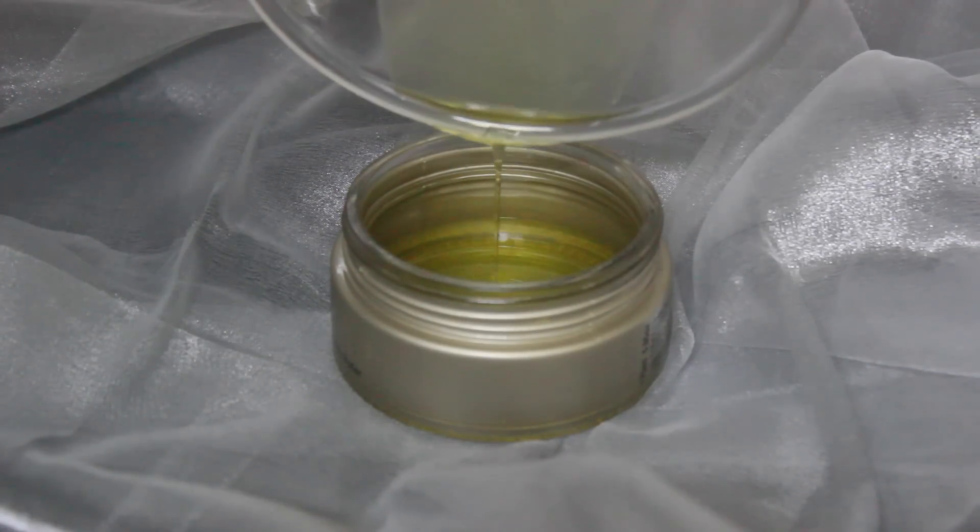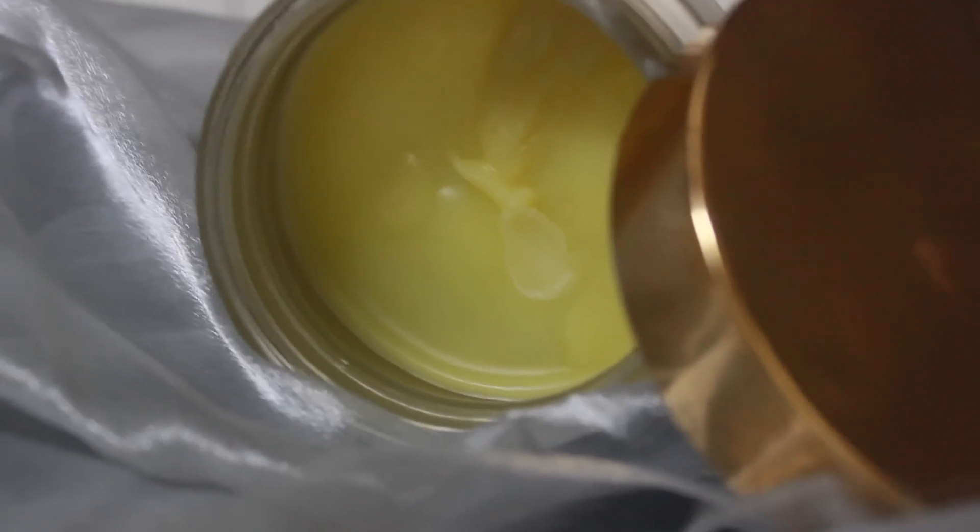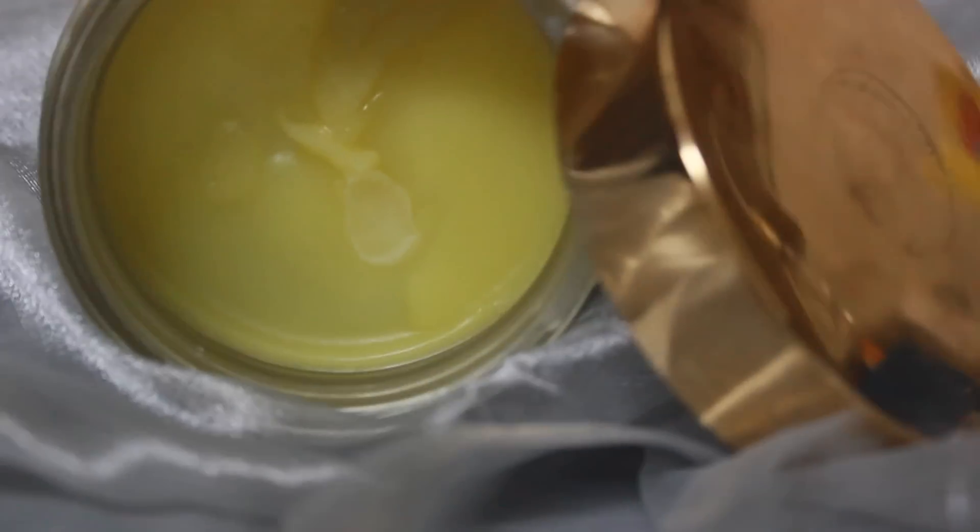Then you just want to pour it into your jar, because this will solidify quickly as it has beeswax. This is what your cream looks like once it's done. It smells beautiful — it doesn't need any essential oil because cocoa butter smells just like chocolate. You can take a little bit and apply it on your face and it intensely hydrates your skin. You can also use it as a lip balm since the cocoa butter I used is food grade, and beeswax is present in most lip balms anyway.